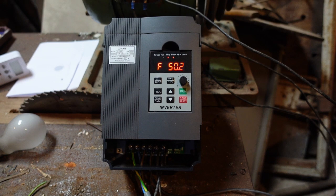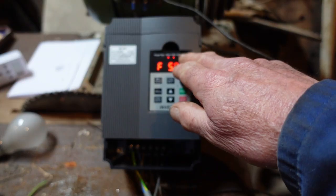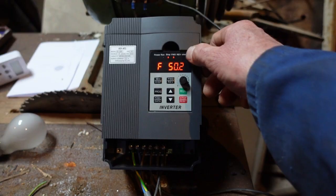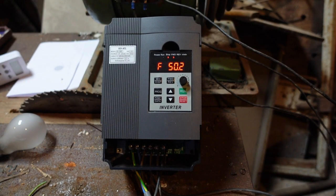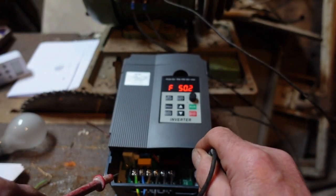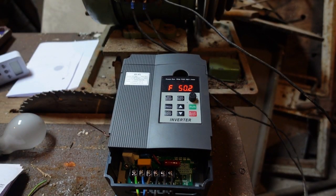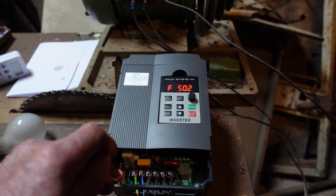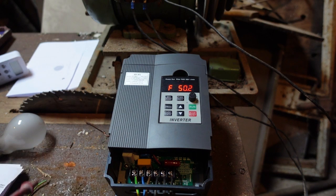I've had a fiddle with it and it does seem that this particular machine will not display the RPM, and we've already discovered there is no LED for the RPM setting. One thing I've also discovered is there doesn't seem to be an earth to the large metal heat sink at the back, and there should be. So I'm going to put a link between the earth terminal and a tapped hole in the corner of the heat sink, just to be on the safe side.